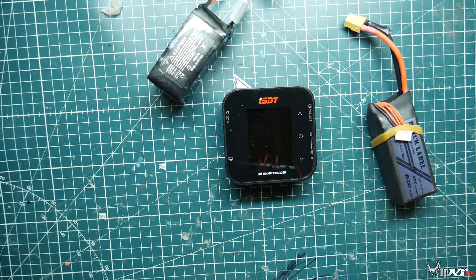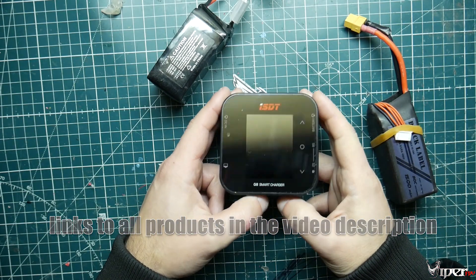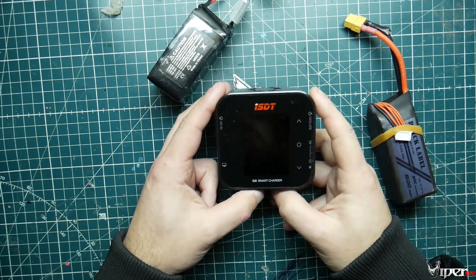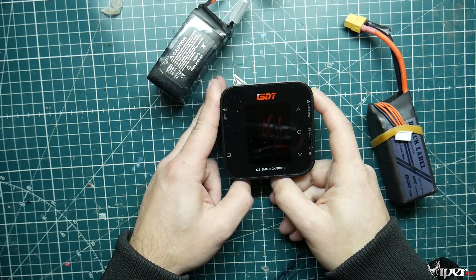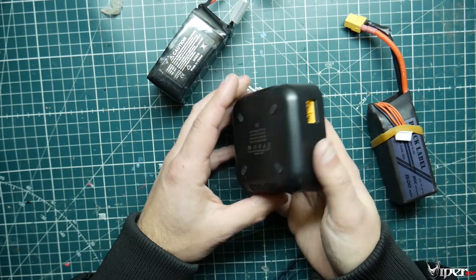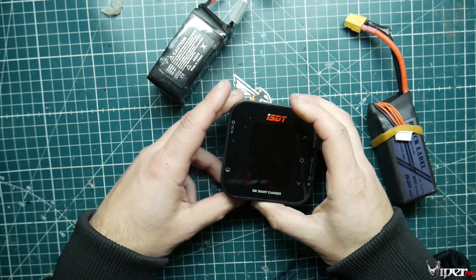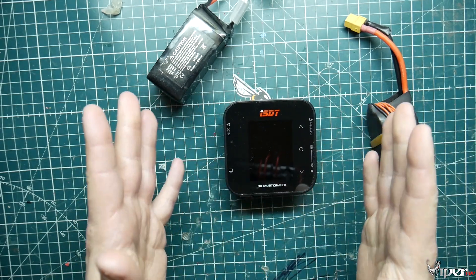What's up guys, Viper FPV here. Today we're showing off the ISDT Q8 smart charger. It's a really tiny little charger - I was actually really shocked how tiny it was. After being told it was a 500 watt charger, I was just like wow. This thing is actually a lot smaller than you even think looking at it on the bench. When you get the little package you're like, that's the charger?